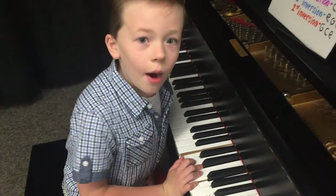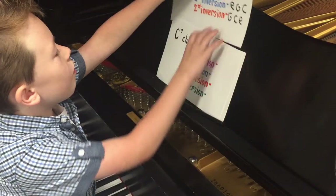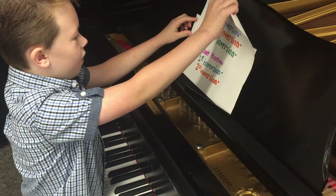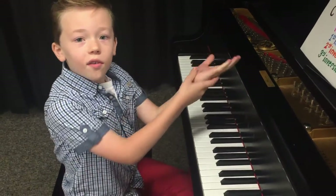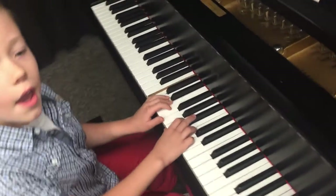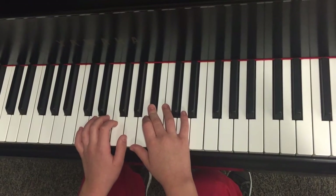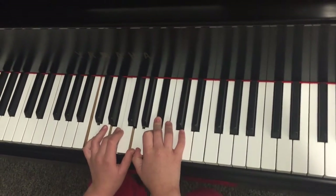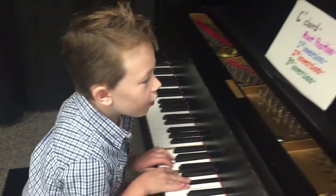Now we're going to move on to a different type of chord: a seven chord. We're going to do it with a basic C seven chord. The notes that make it up are C, E, G, and B flat. This is what they sound like all together. Now we're going to write that down.